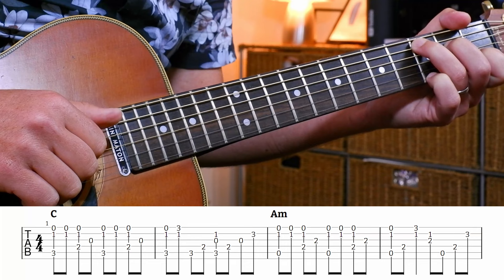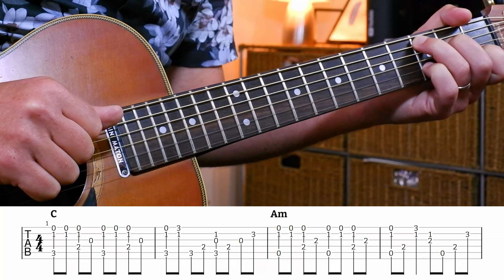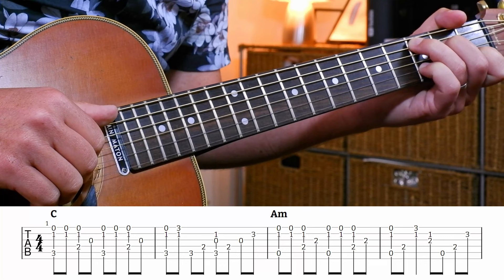Then we're going to walk up the C major chord, and then there's a D note there on the B string - third fret of the B string. So that second bar has that walk built in.